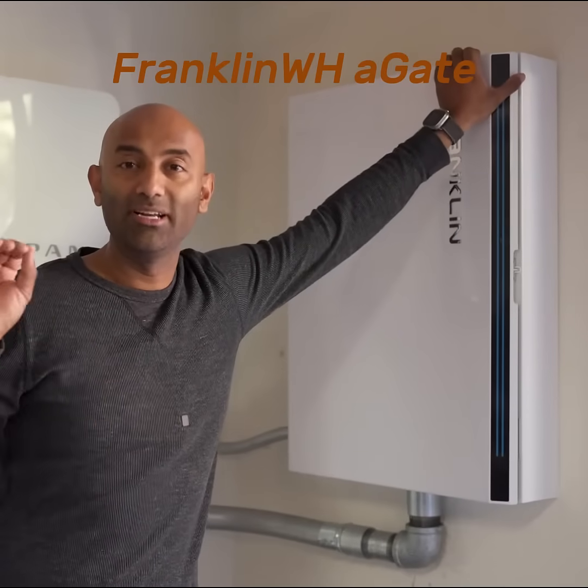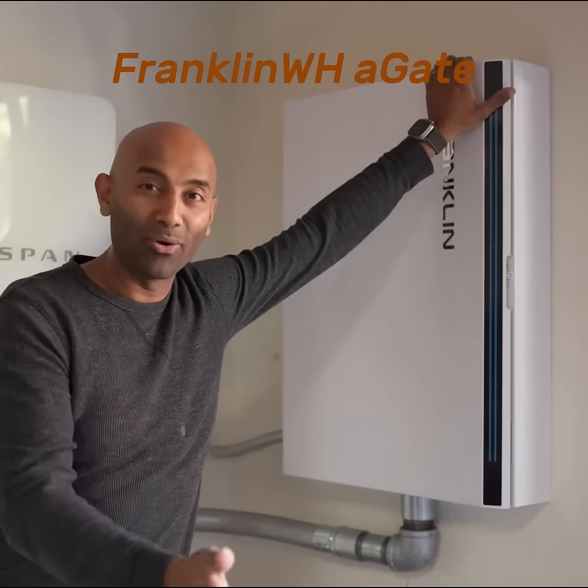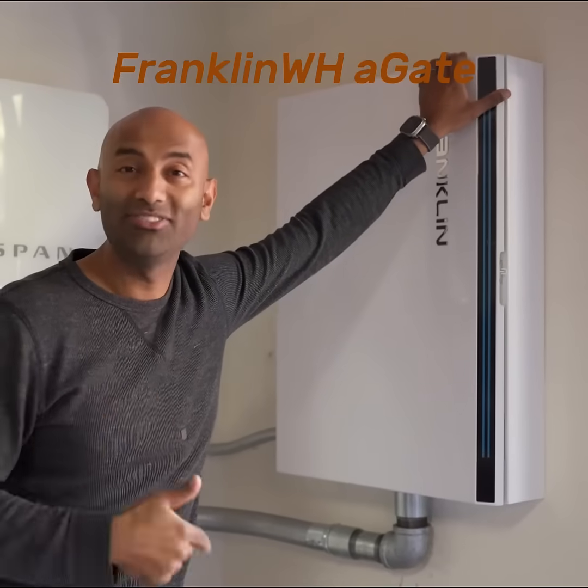Even when the batteries are run down, Blackstar will send a signal to the solar inverters and kind of wake them up around seven o'clock, eight o'clock, nine a.m., until they turn on to charge the system back up.